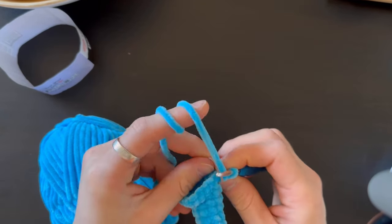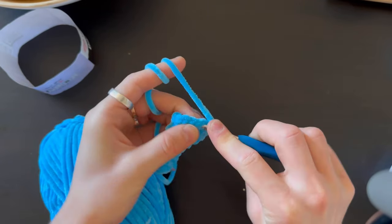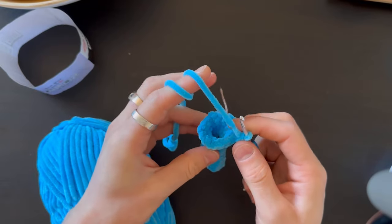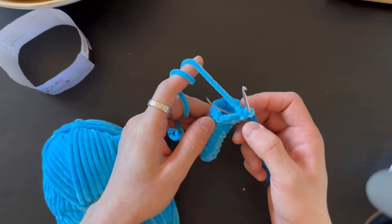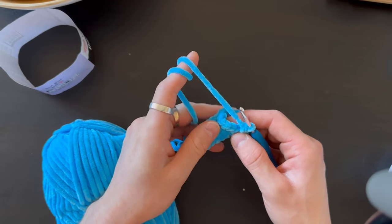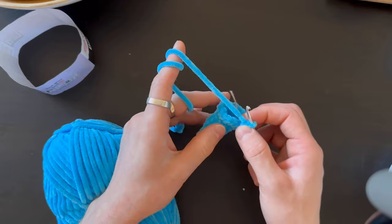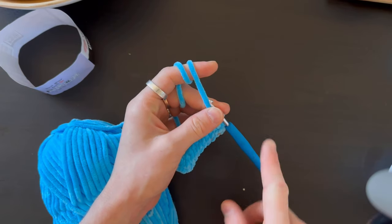Now we're doing the next row: two stitches, one increase, six times. After that, three stitches, one increase, six times. Then the last increase row is four stitches, one increase, six times — you're going to have 36 stitches. I'll tell you how many rows without changes after you finish these increases.